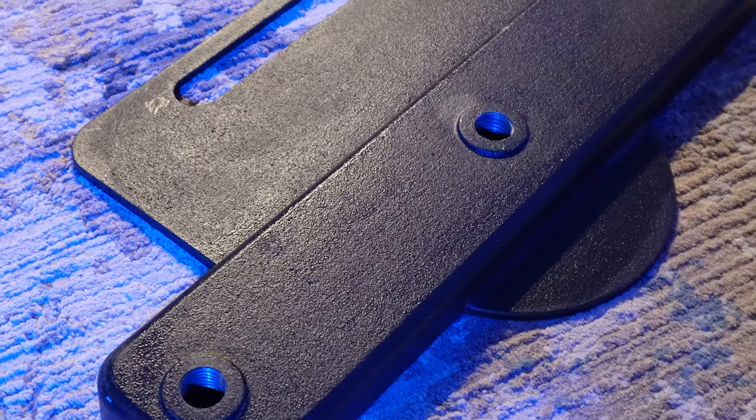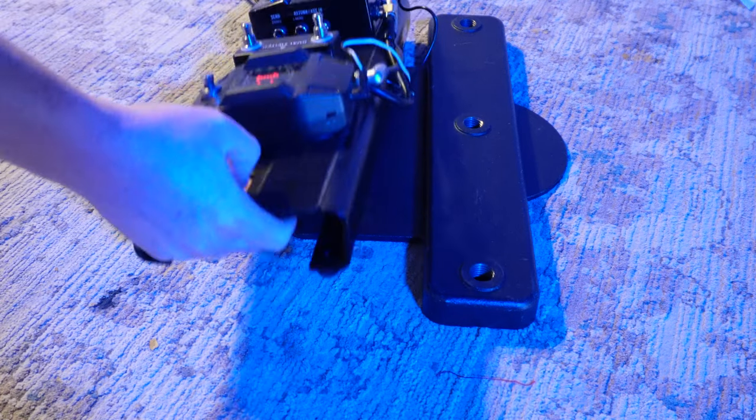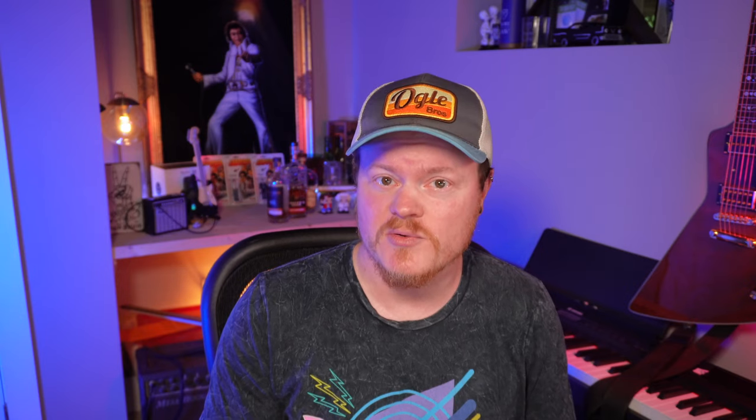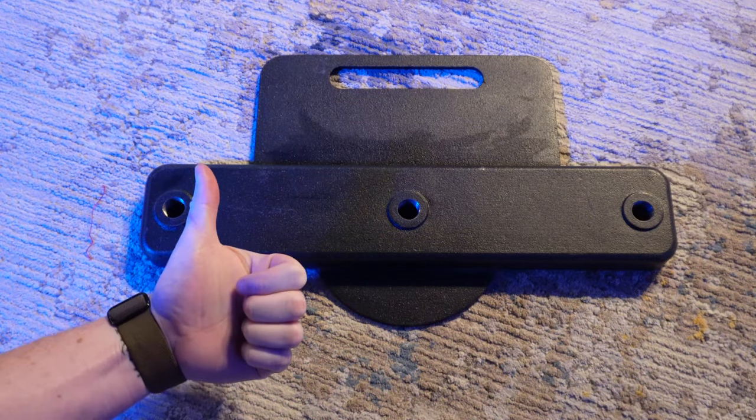Back in 2021, I did a review of the OnStage GPA1003 pedalboard mic stand and how I configured it for my live setup. The GPA1003 is a flat rectangular mic stand base designed to fit underneath your pedalboard to minimize stage footprint and maximize usable space. This is not a sponsored post — OnStage did not pay me or give me anything for free. I just think it's a really awesome setup. It also has three M20 threaded inserts that allow you to add different components to customize your layout, making it a super unique solution for musicians who play a variety of gigs in different capacities.